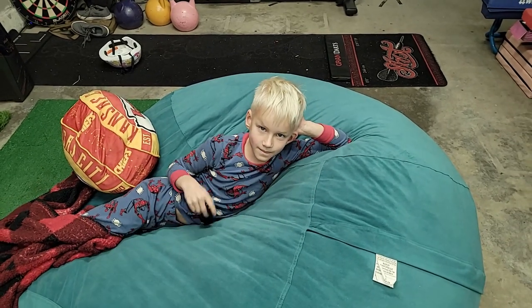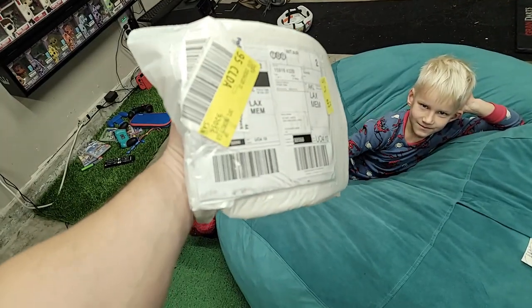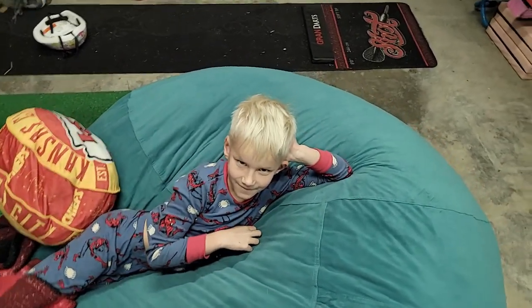Hey everybody, that's Mr. Dillon in his Spider-Man pajamas, and this is Atomic Darts. We got this really cool package right here in the mail, and Mr. Dillon is going to help me open it. This came to us from Shot. I'm excited to see what's in there.